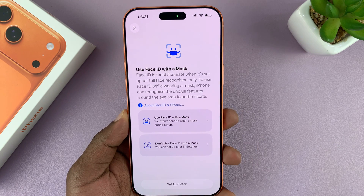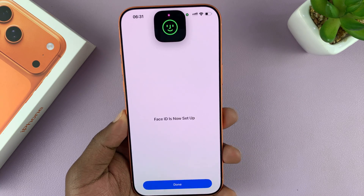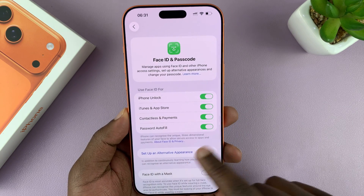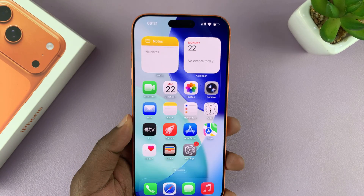You can tap on that, put on a mask, and then scan your face again. Or you can make your phone not detect your face when you're wearing a mask. Depending on what you want, you can just tap on Done, and that's now Face Unlocked. Now you don't need a passcode — all you have to do is look at your phone and it gets unlocked.